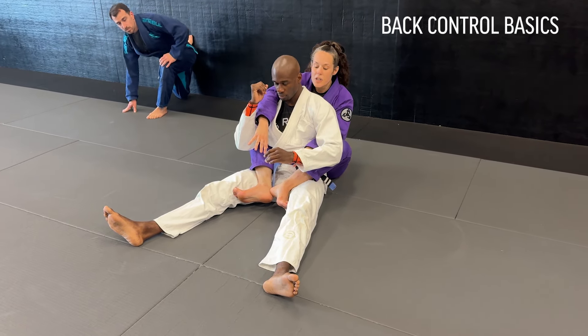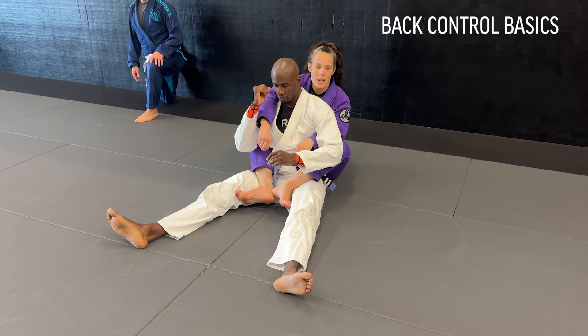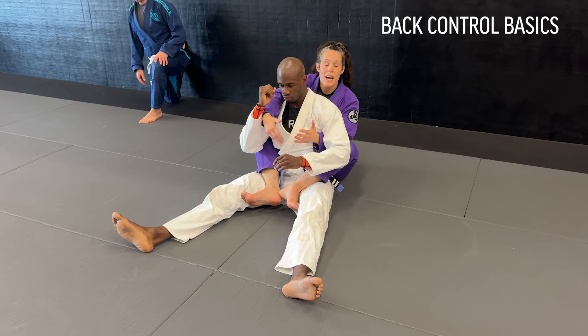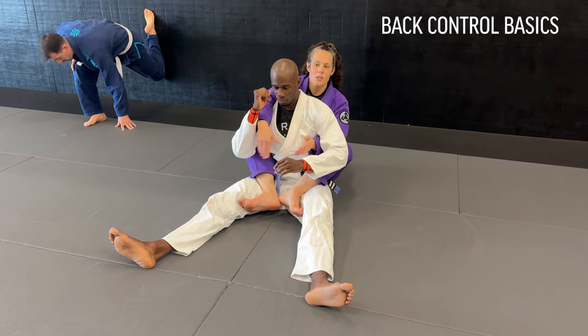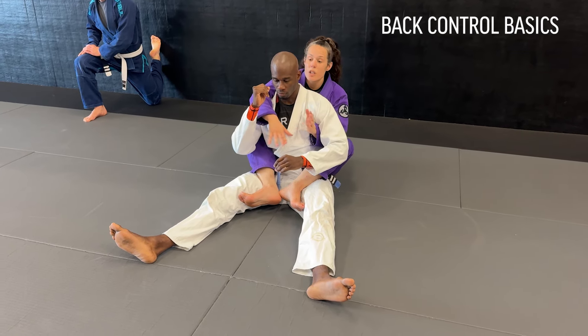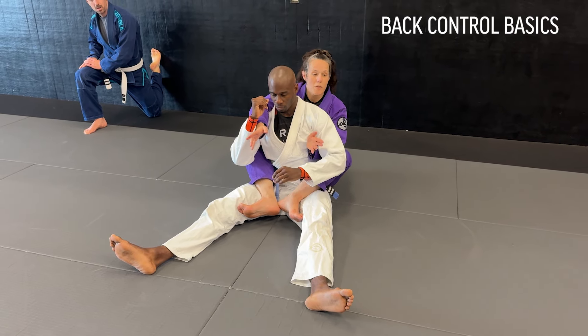This is pretty much the universal back control because everyone can get to this point. A body triangle in most tournament settings would not reward you points until you get here, because not everyone can get to a body triangle. But once you've got points and you have this control, you can transition to body triangles, to halfback, whatever you feel comfortable with.